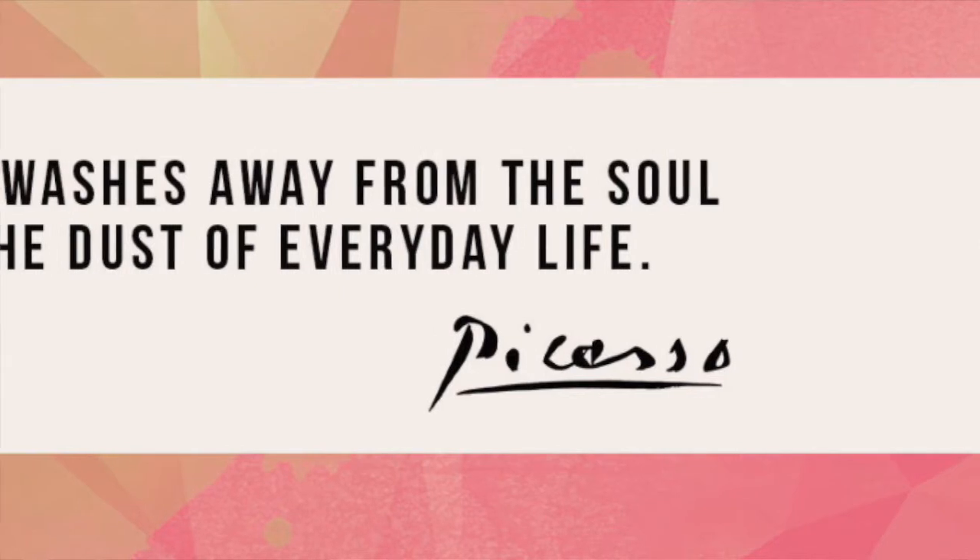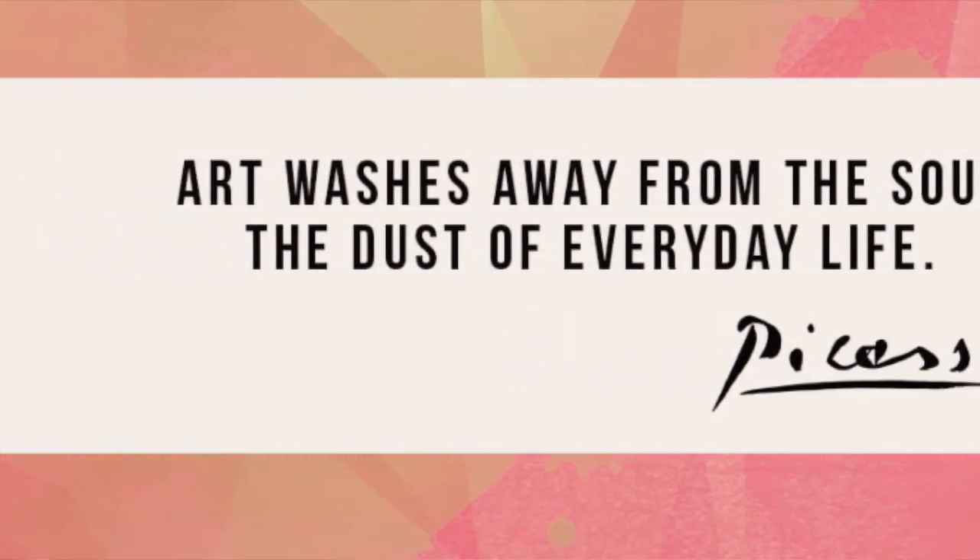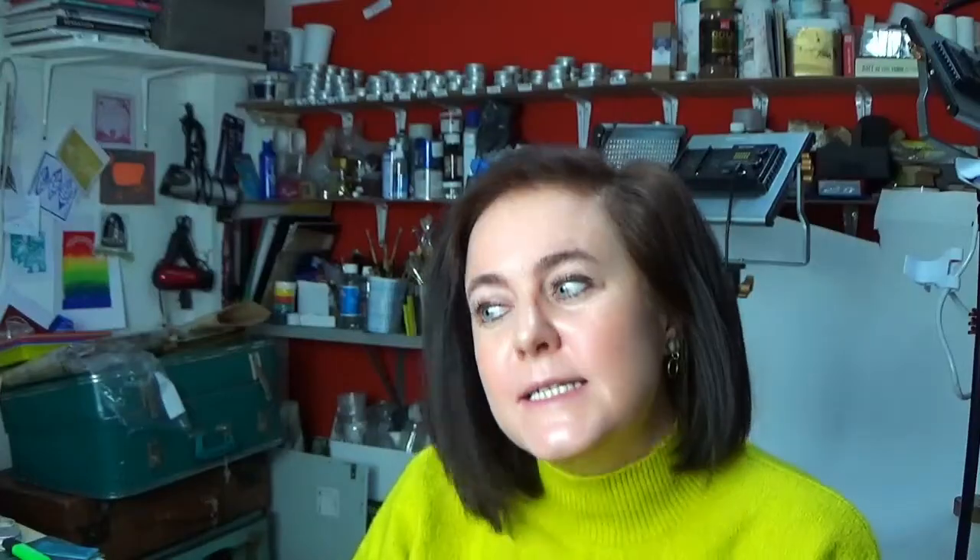I really wanted to show how easy it is and how much it benefits you in terms of wellbeing. Creativity is such a great distraction. I read a Picasso quote the other day about creativity washing away the dust of everyday life — I thought that was a really beautiful thing to say.